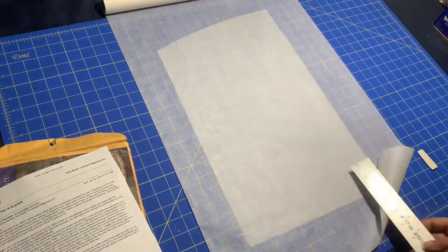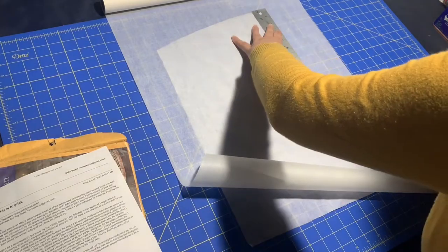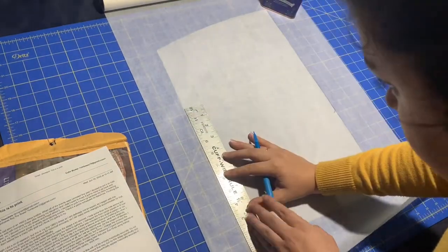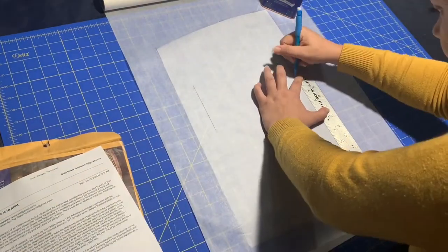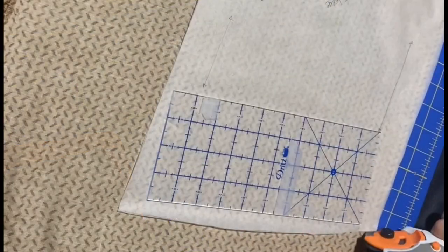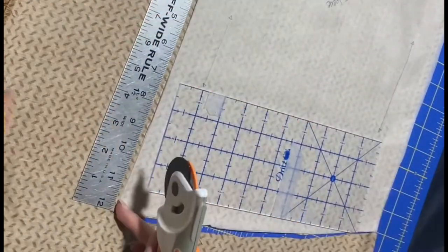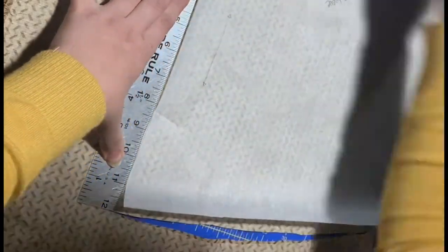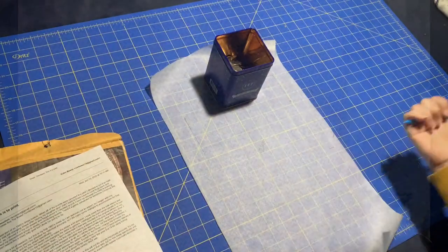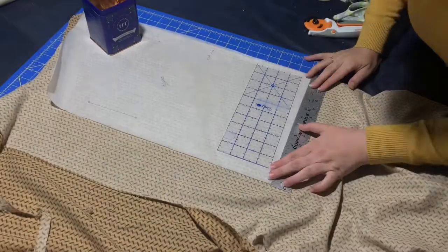So I traced the original sleeve pattern I had drafted and added length to accommodate the raised armscye. So I thought to myself, it's okay, I don't need to mark where the fold goes on the pattern. I'm a decently talented seamstress. I know what a sleeve pattern looks like, and I drafted this one myself. I would never do something silly like cut my sleeve backwards. Y'all, this is one of the more embarrassing things I've done in a while. So then I went back and marked the fold on my pattern and recut my new sleeves.